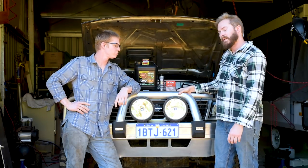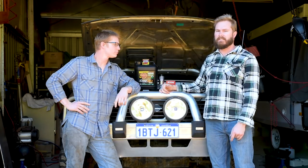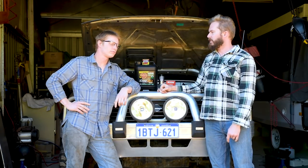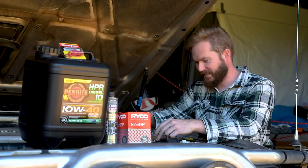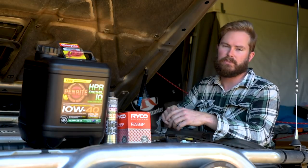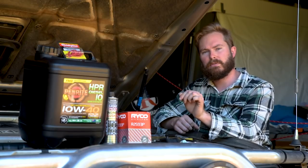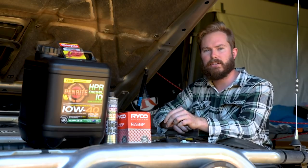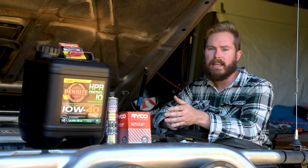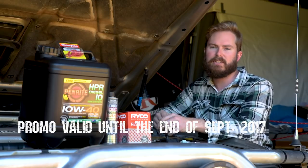Before we get into it, I just want to take a moment and welcome on board our sponsor for the Backyard Mechanics series, Fulcrum Suspensions, the suspension specialists. Fulcrum Suspensions have just launched their brand new website full of 4WD goodies. If you follow the link in the description for fulcrumsuspensions.com.au, you can check all that out and enter the promo code LAUNCH10 to get 10% off your shopping cart.